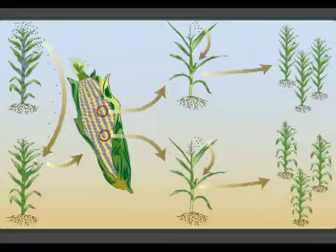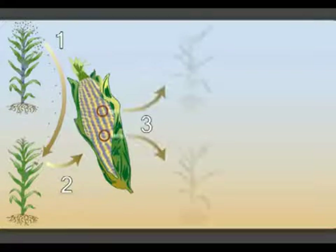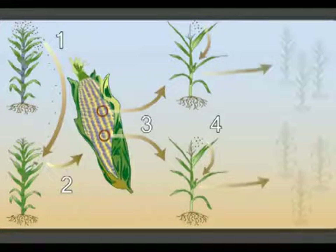Doubled haploid production, also called DH production, requires four steps: 1. Inducing haploids. 2. Identifying kernels with a haploid embryo. 3. Doubling haploid chromosomes. 4. Self-pollinating doubled plants.